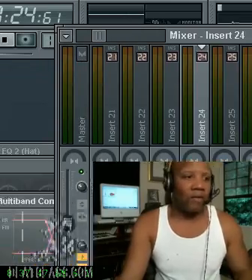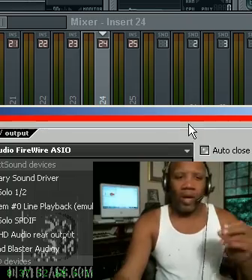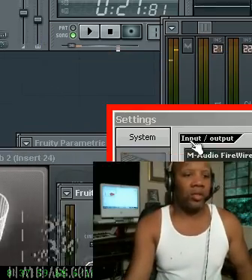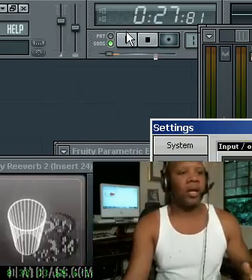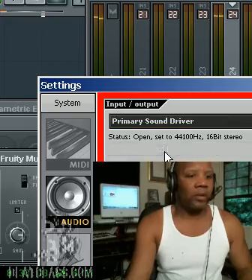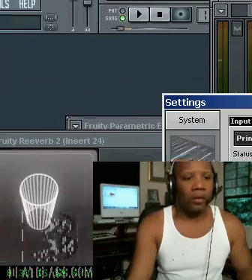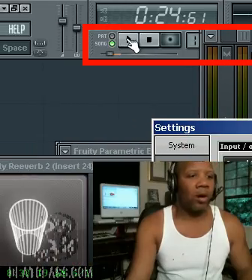I'm going to play a piece of the track and put it in your ears so you can hear it. As you know, I have two different ways of playing music for you: one in the studio, and the other is in your ears. Let me switch to my sound card. Okay, we'll try again — I'm going to switch to my sound card that's in your ears.